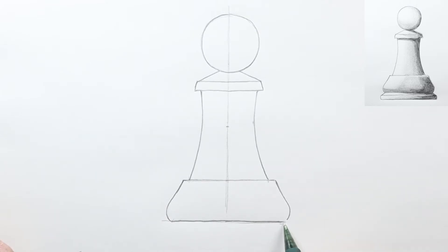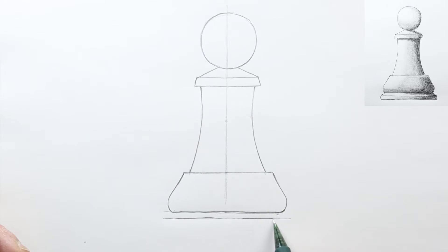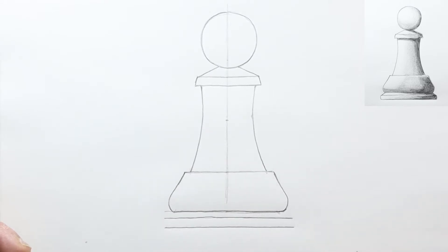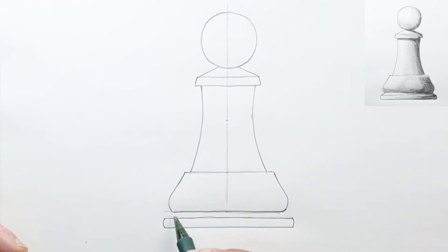Of course you can use a ruler to make your straight lines straighter. At this point we're going to draw another horizontal line slightly wider than the widest part here — right about here, parallel to the bottom and slightly wider than that. And finally one last line at the bottom. We're going to make the bottom part curved a little bit, so let's draw a slight curve on each side.